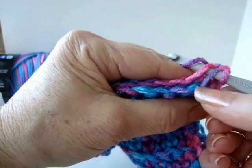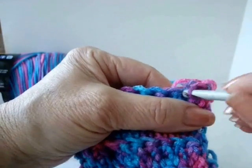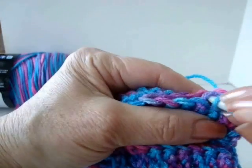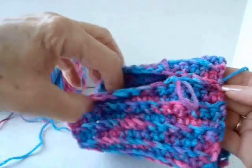Now holding the stitches so that they're matched up on both sides, slip stitch to join, passing only through one loop. And you're going to do that all the way up.